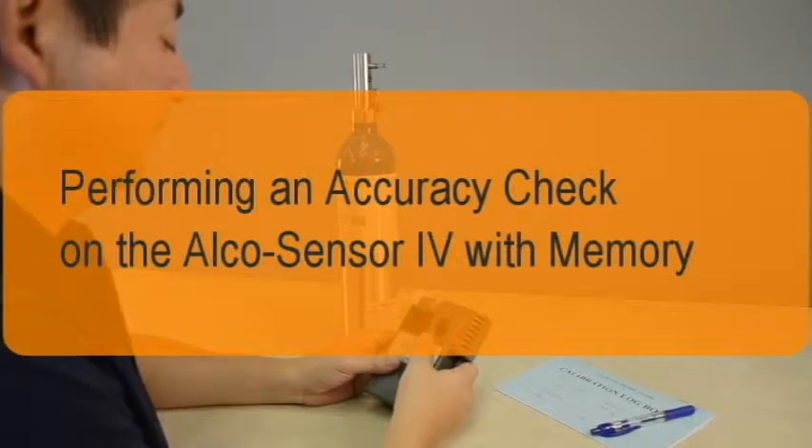This brief video describes the steps for performing an accuracy check on the Alkosensor 4 with Memory breath alcohol instrument using a dry gas standard.